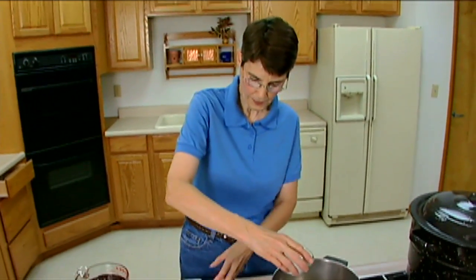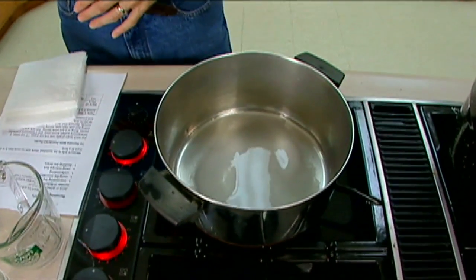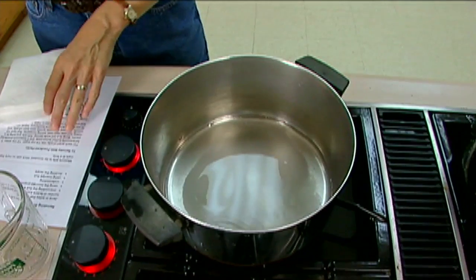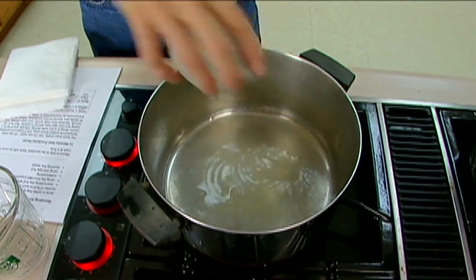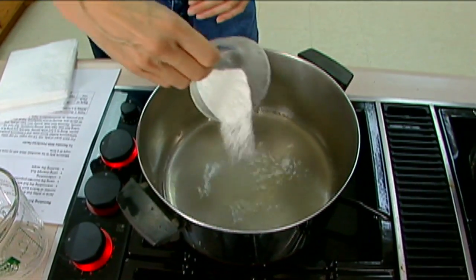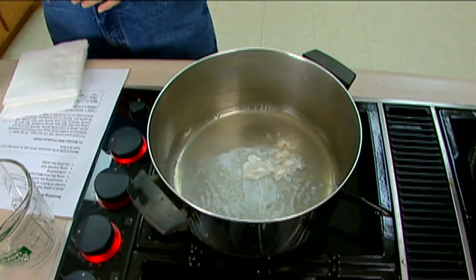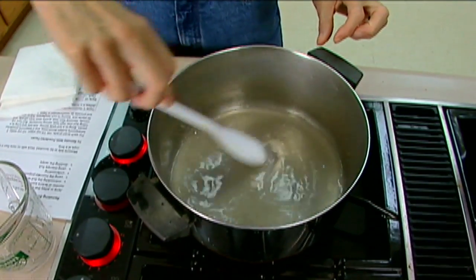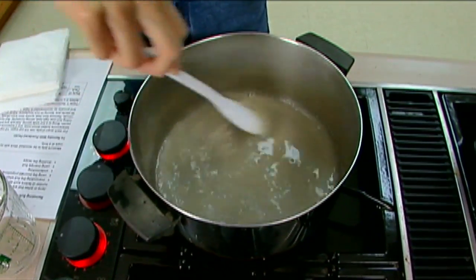For every quart, you're only going to work with one quart at a time of your too-soft jelly. I've got a half a cup of water, a fourth of a cup of sugar, two tablespoons of bottled lemon juice, and four teaspoons — just four teaspoons — which is not anywhere near the full amount of powdered pectin that comes in a package. We're going to stir those together, heat, and bring them to a boil, then add the jelly as soon as it reaches a full boil.